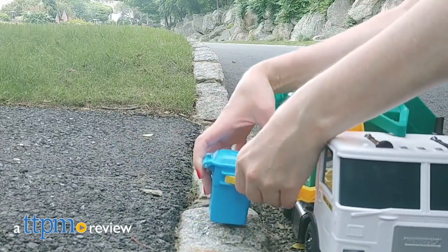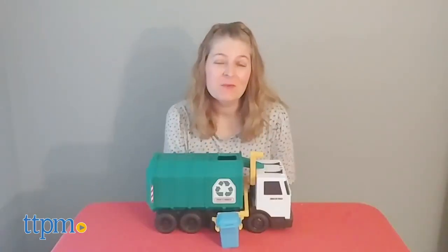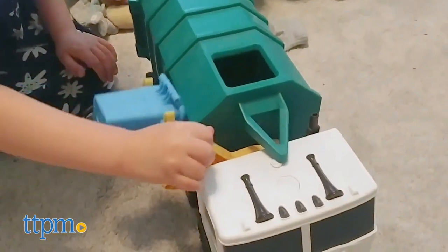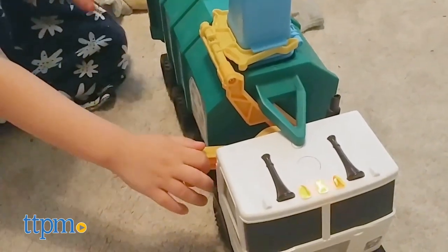Put your garbage cans out, it's recycling day! Hi, I'm Laurie from TTPM, here with the Real World Rublica Matchbox Recycling Truck from Mattel. With sounds and actions, this 15-inch truck lets kids ages 3 and up pretend to be everyday heroes.